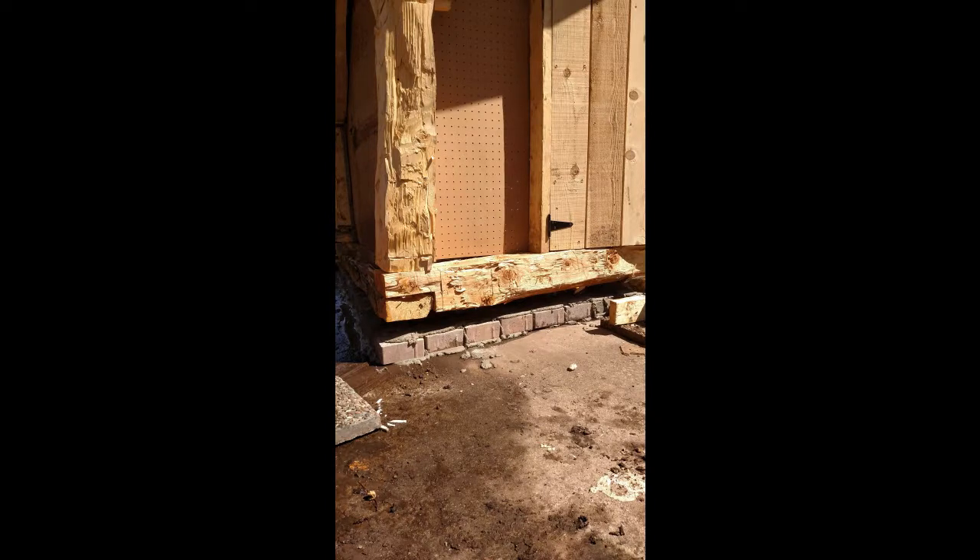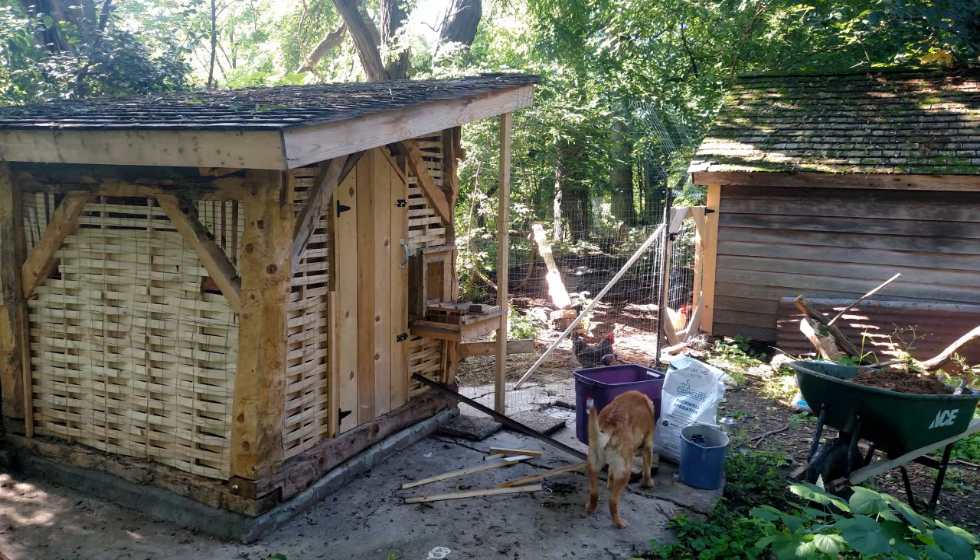Here you can see us lifting up the house to put the foundation on. Usually you put the foundation first but it was below zero so we weren't able to do that. Then I filled in all the cavities between the timbers with wattle. Wattle is basically upright poles with wooden sticks woven between them — an old type of wall used in timber framing for thousands of years.